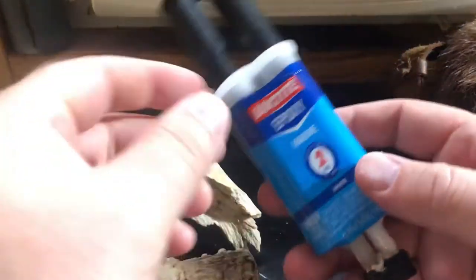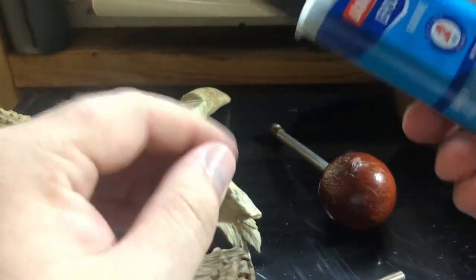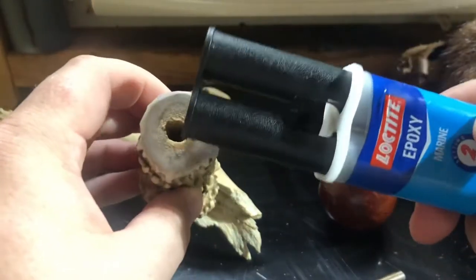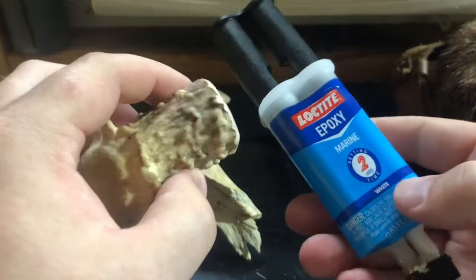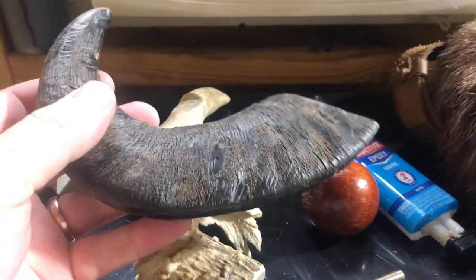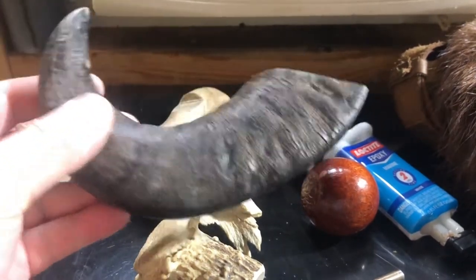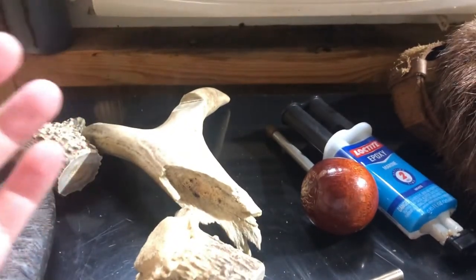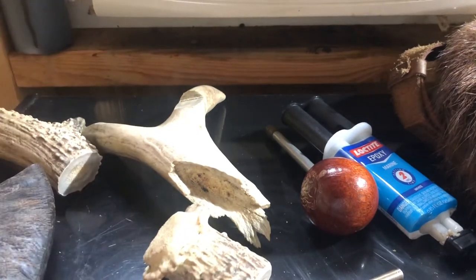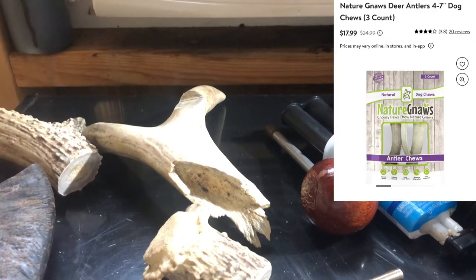The epoxy I'm going to be using is a marine grade epoxy. It's very durable, but more importantly, it will dry the color of the actual antler, because there will be a very slight gap and some impressions. Now, not everybody has access to antlers. This is actually a water buffalo horn — I got this out of the section of Walmart that has dog chews, the pet section basically. They also have deer antlers oftentimes, and I've seen some elk tines for sale that would work great for this particular project.